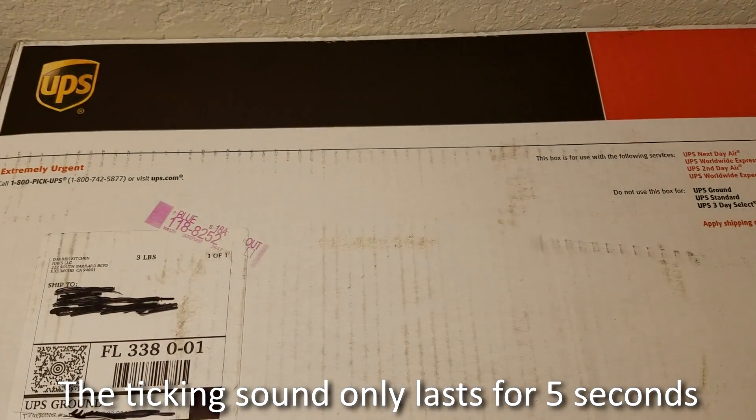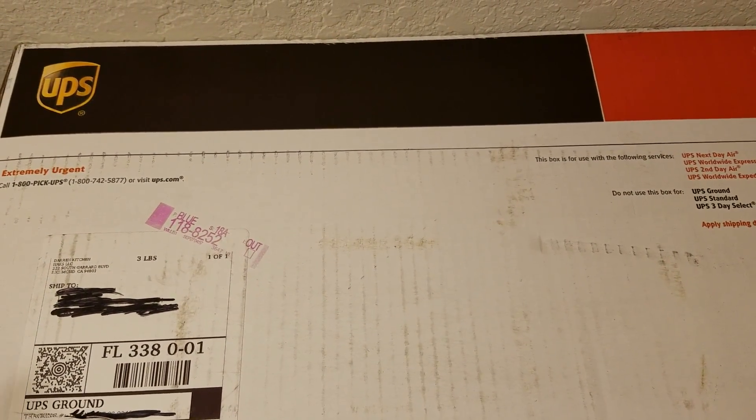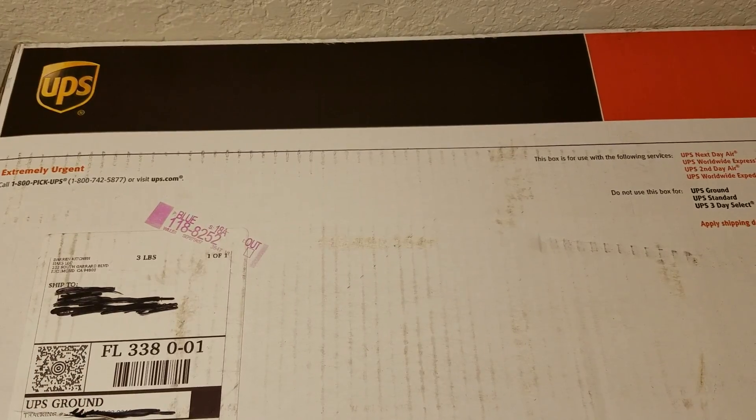Hey guys, CodeBeasta here from the Developers Cove, and today I'm going to be unboxing a package from Hack5, so let's get started.